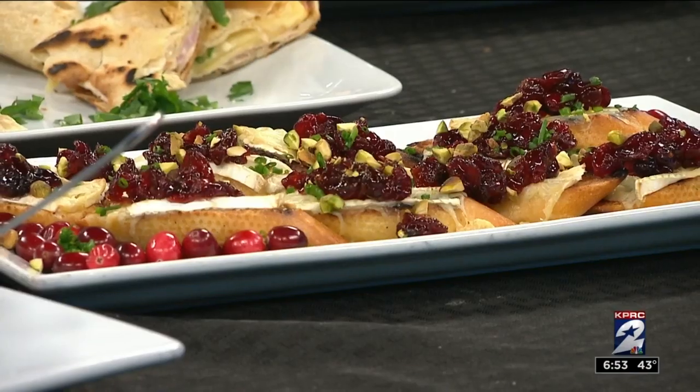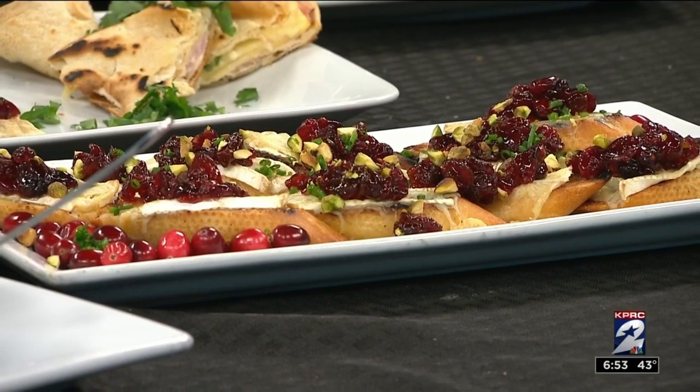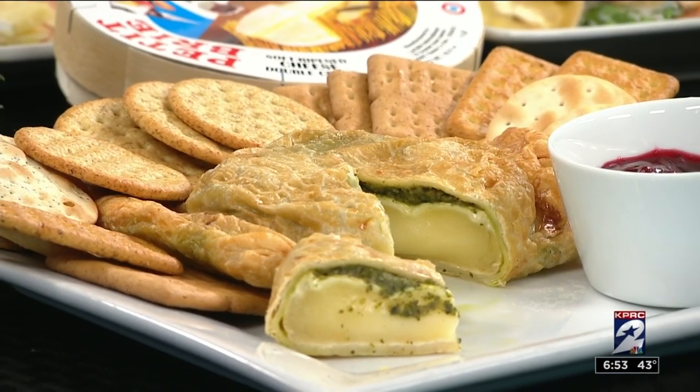We've got cranberries in the front — that's more cranberries with a little bit of orange and some pistachios. You have a little crostini, which is a bread that's just been grilled. Some more brie, or any cheese that you'd like. Place it in the oven, let it melt, add your little chutney on top of that with some pistachios and some chives, and it's ready. Really simple — even for folks that don't cook. Just make sure the bread doesn't burn, it's nice and toasty and the cheese is melted.